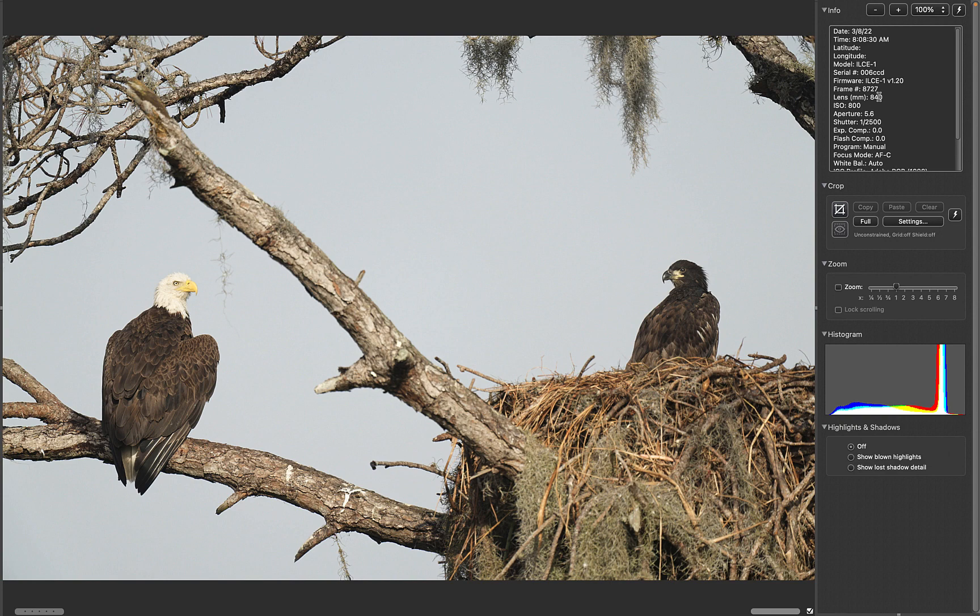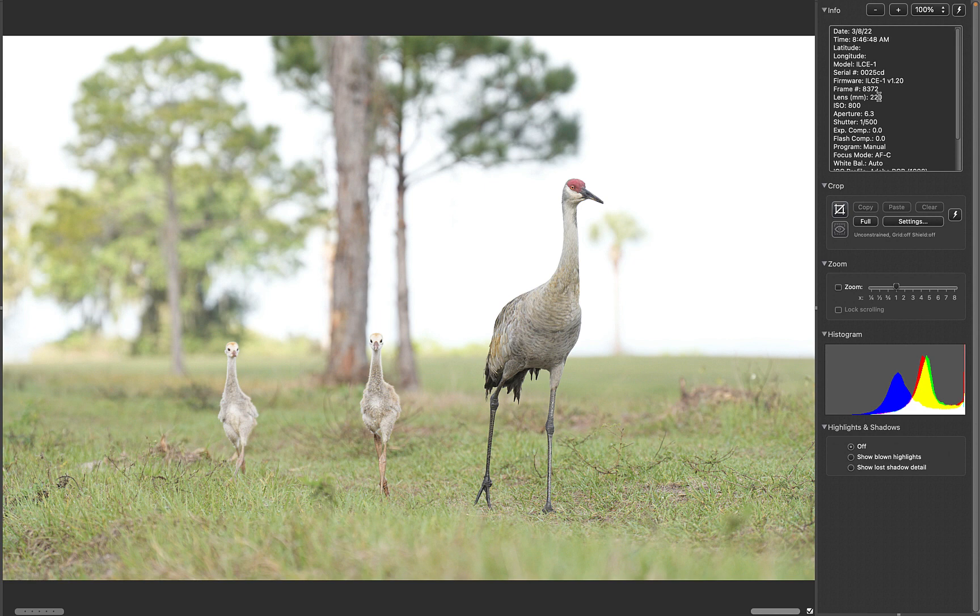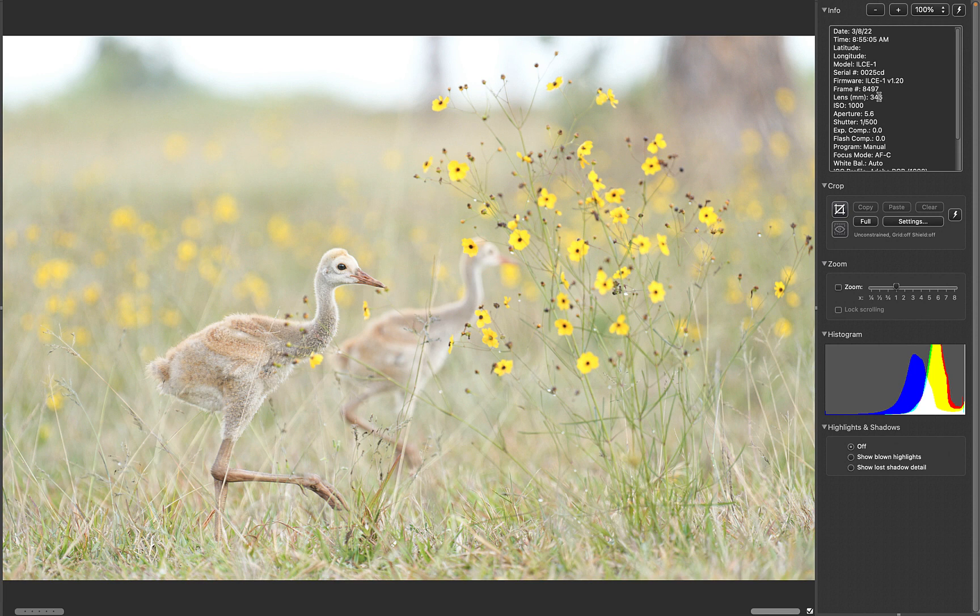This is the morning Marcus came over. We were just a little bit late getting them crossing the canal, so we worked the family with a sort of small-in-the-frame habitat shot walking down the road, and then in the south field with some tick seed blossoms. I wish the bird in the back had its head turned to the right — otherwise, I like the effect.